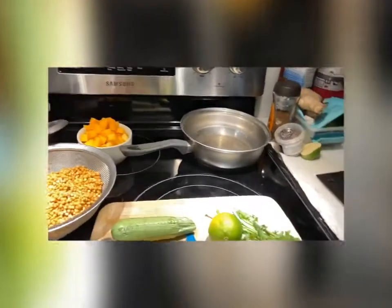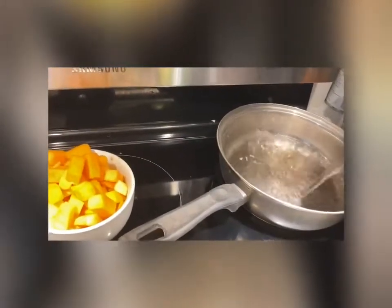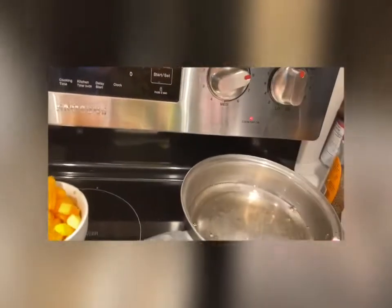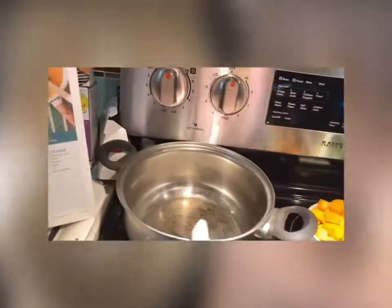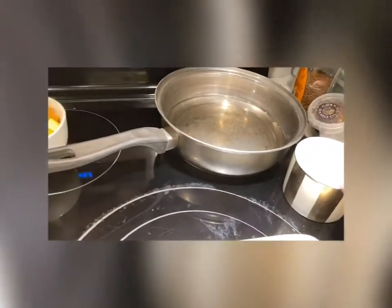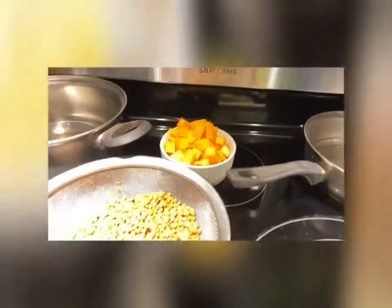So first we're going to get the rice going. Turn the stove on, and then we're going to get going with our curry. Once that rice is boiled we'll add the rice in and then we're going to start chopping up and make our curry.